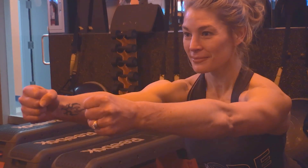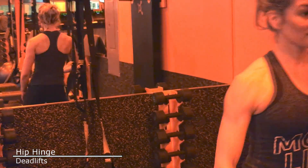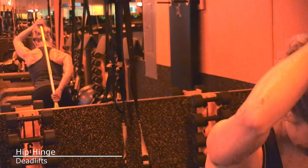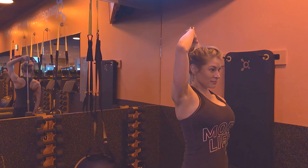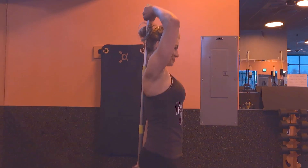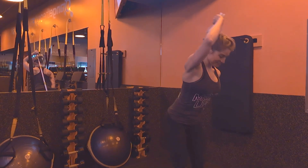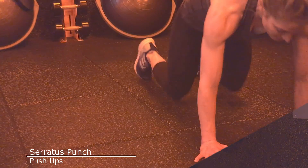Place a dowel, golf club, or broomstick behind your back, making three contact points: tailbone, mid-back, and back of your head. With soft knees, push your hips back away from your heels with a neutral spine. Keep pushing the hips back and allow the chest to come down towards the floor until you feel tension in your hamstrings. Hold that stretch for five seconds while engaging your glutes, then come back up and repeat.